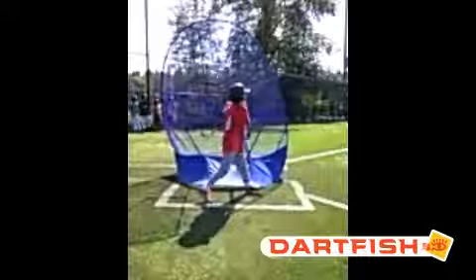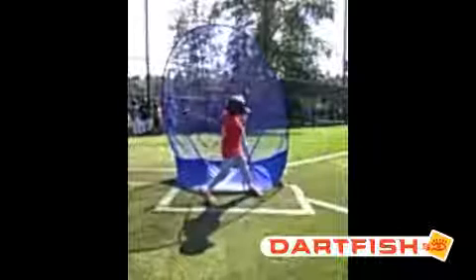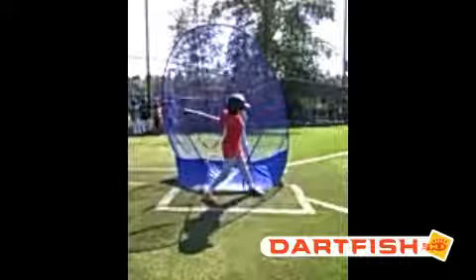If I was your hitting coach, I'd say Cole, your rhythm's way too tight. We have to see a load with a pause, a stride with a pause, and then a swing. You kind of do everything all at once. And again, you're probably getting away with it now, but you're going to start facing more talented, stronger pitchers than you're facing right now.